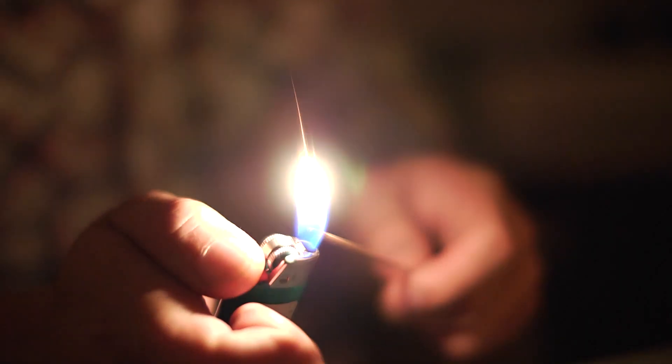Nigel's going to light up a wooden splint here. I'm going to blow out this candle and then we're going to relight the candle without touching the wick. Ready? I'm ready when you are.